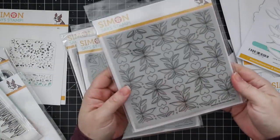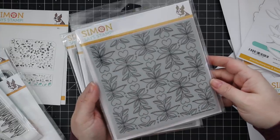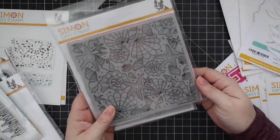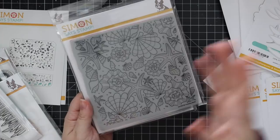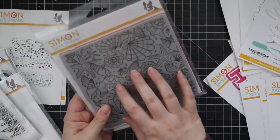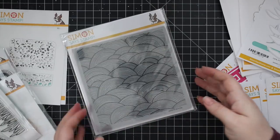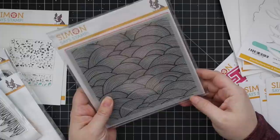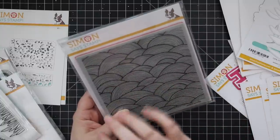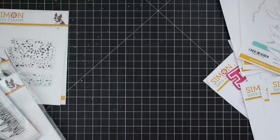We have a few more backgrounds. This is the folk heart background — a really pretty pattern. Then this one, which I assume has already become very popular, is the tumbling shells. It goes really well with the mermaid theme and scale background, just really pretty. And then we have the out to sea background, which would work with so much. You could even stamp it, cut it apart, and do it in greens — almost like rolling hills. That would look really cool too.